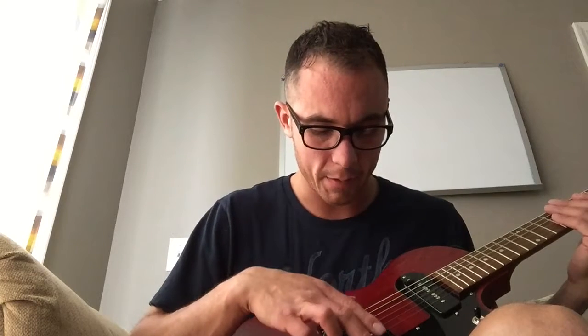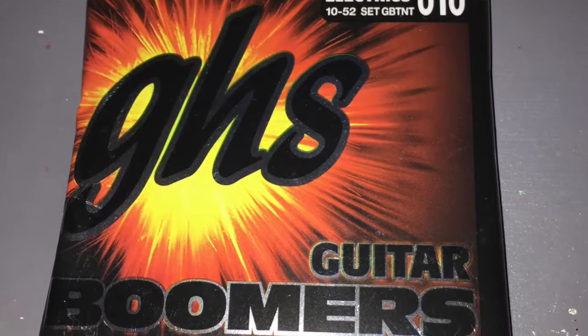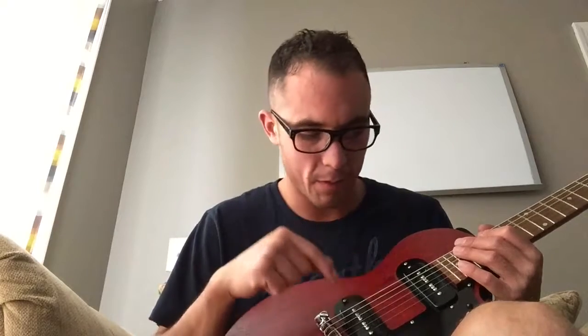It sounds amazing. I really love it in the neck position and in the middle. Now, the bridge pickup is really harsh and ice-picky. I may consider putting in a DiMarzio Tone Zone — I believe they have them in a P90 soap bar format, so that would be pretty cool to try. That is my Gibson Melody Maker with the Planet Waves locking tuners and 10-52 gauge GHS TN2 Boomers that I love. Really excited about this guitar. The only thing I hate is the bridge pickup because it's just overbearing.